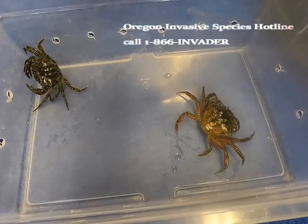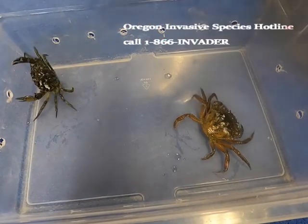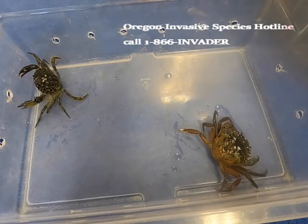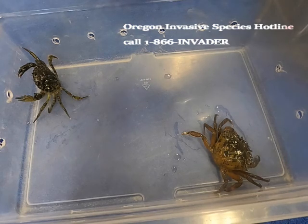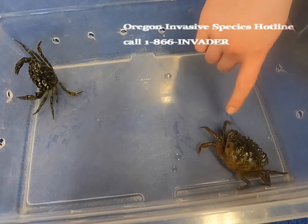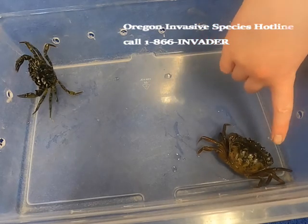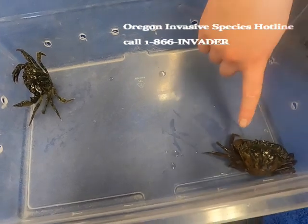Here are two green crabs that we've trapped. They're called European green crabs, but they can have coloring that's green, yellow, or even orange. The telltale sign you're going to look for to identify them are the five spines around their eyes. Here are their two eyes, and these little triangles next to the eyes are the spines.